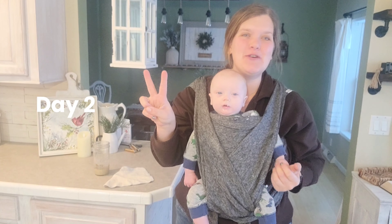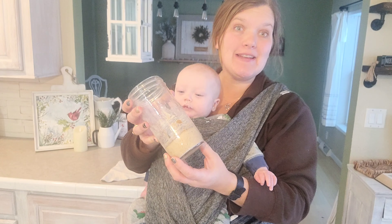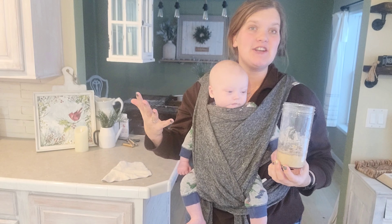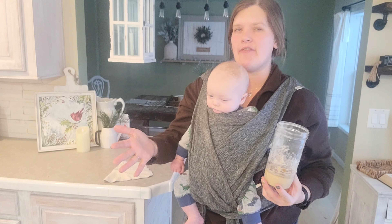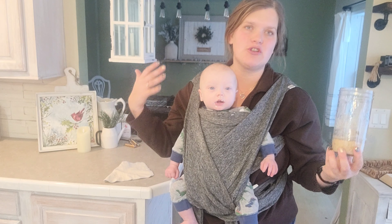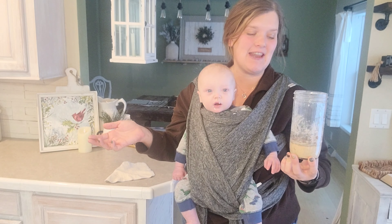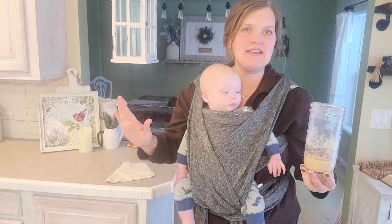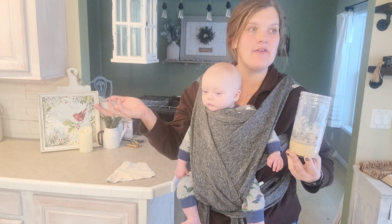It is day two of my organic einkorn whole wheat sourdough starter and I'm already seeing some bubbles, which is great. It can take four to five weeks to get a bacterial profile healthy enough to use for baking bread, but by the end of about seven days we'll be able to use the discard in other sourdough recipes. Today I'm going to follow the same step — since yesterday was day one I didn't discard, so now on day two I discard half, then add one quarter cup of water and one half cup of einkorn flour.